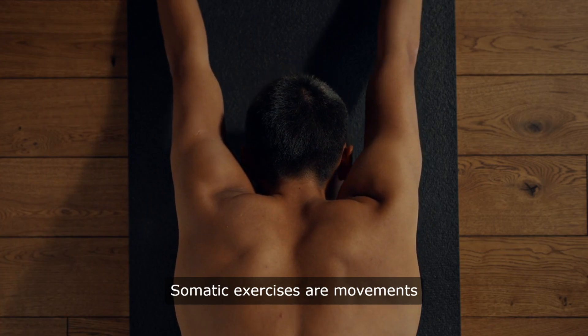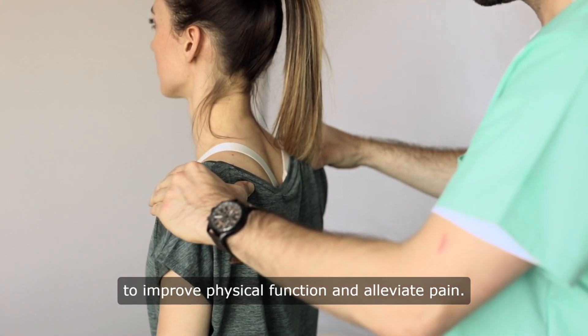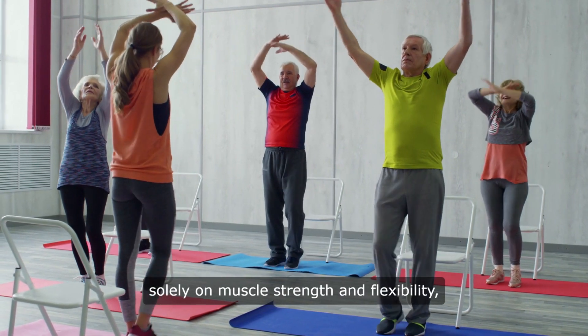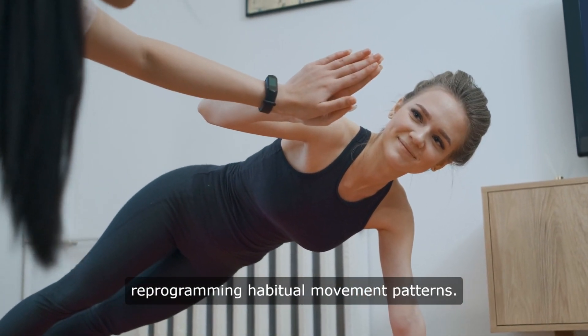Somatic exercises are movements that target the body's sensory motor system to improve physical function and alleviate pain. Unlike traditional exercises that focus solely on muscle strength and flexibility, somatic exercises engage the brain in reprogramming habitual movement patterns.